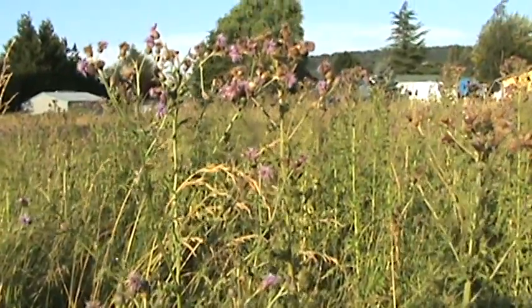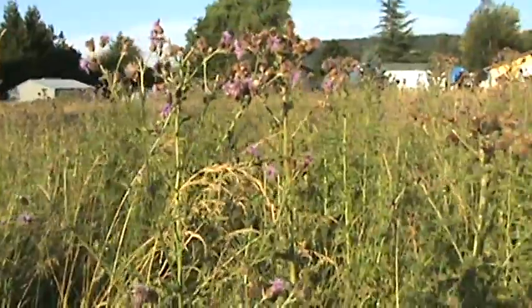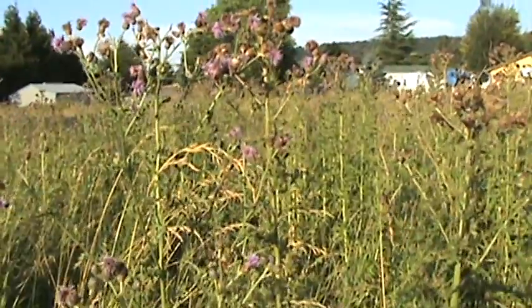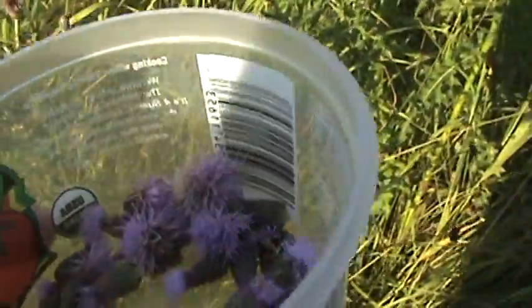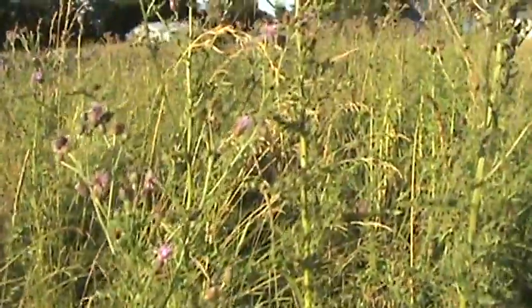Here is another kind of thistle that I use in cooking, especially when I am cooking beans. I put them here in this container as I pick them and take them home.